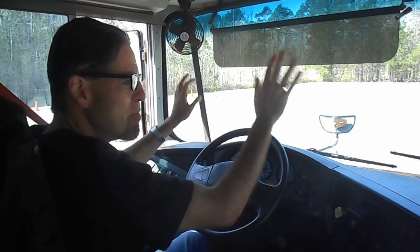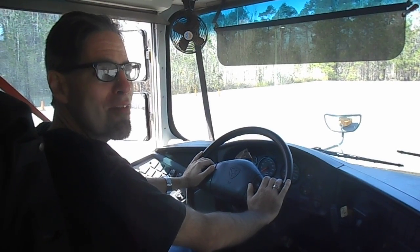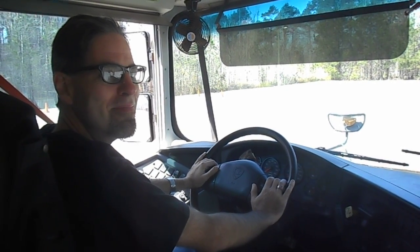So these are the different mirrors that you have to use as a school bus driver.